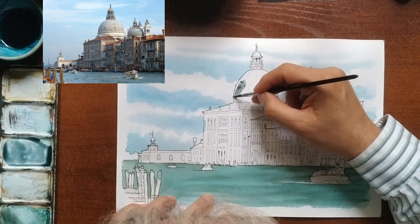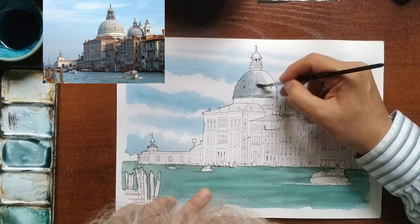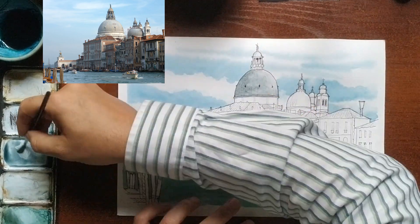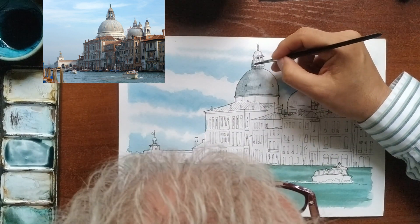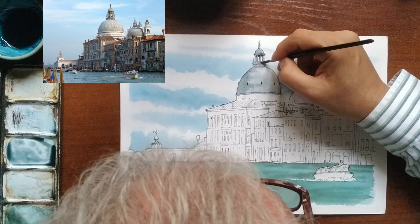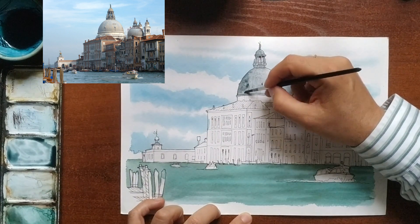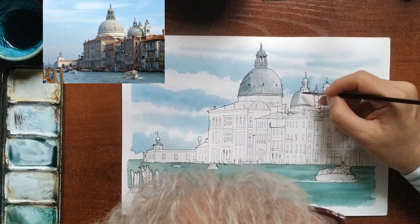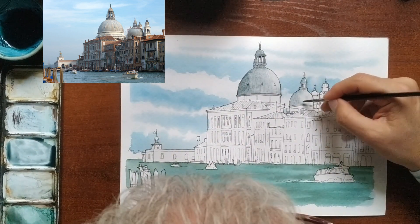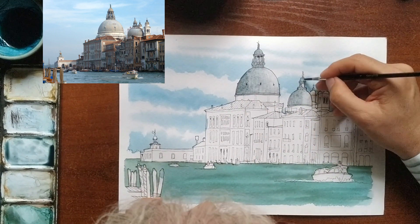Once the sky and the canal are dry, I continue with the intermediate surfaces — for example, the domes. With a grey paint, I fill the main cupola. Seeing in the photo that the light comes from the right, I am going to make the right part of the dome clearer to give it volume, and I will darken the left part. I continue with the other dome, repeating the process. We can lighten the color a bit with paper too.